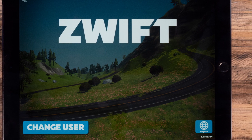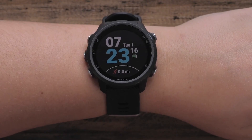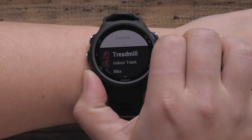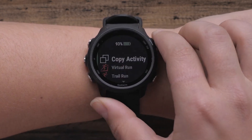If you have not used this feature before, you will need to add the Virtual Run activity to your activities and apps list. Start by pressing the Start button on the upper right. Press the Down button on the bottom left until you see the green plus sign and press the Start button.